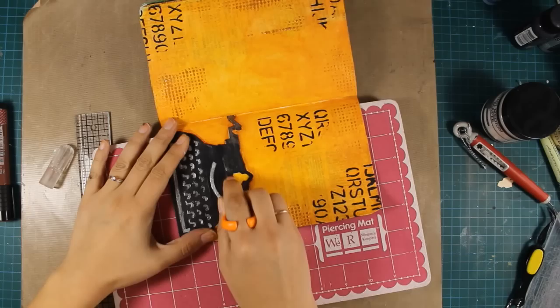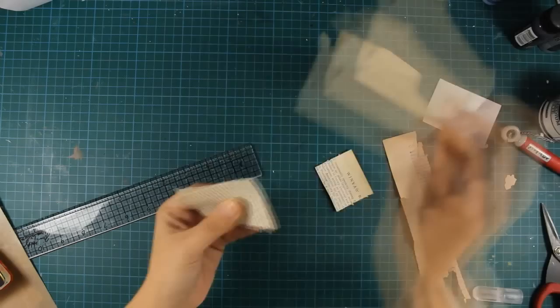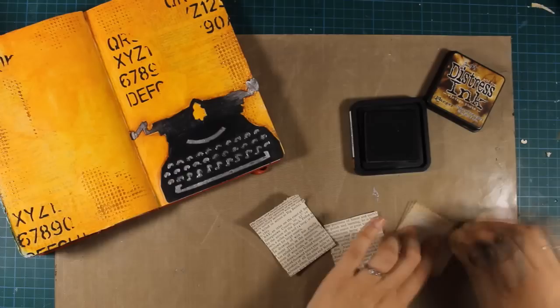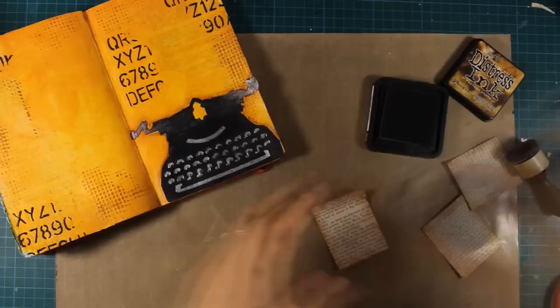Now for a fun part — I'm using my craft knife and cutting out a slit on my typewriter, and now I'm using an old book page and cutting out three pieces which are going to work as pages of my typewriter. I've used my scissors to cut them out and once they are ready I'm going to use distressing around the edges. I'm using my mini blending tool and going on top and at the back of the pages because I plan to curl up some edges. The Distress ink I'm using is Vintage Photo and my pages are now ready.